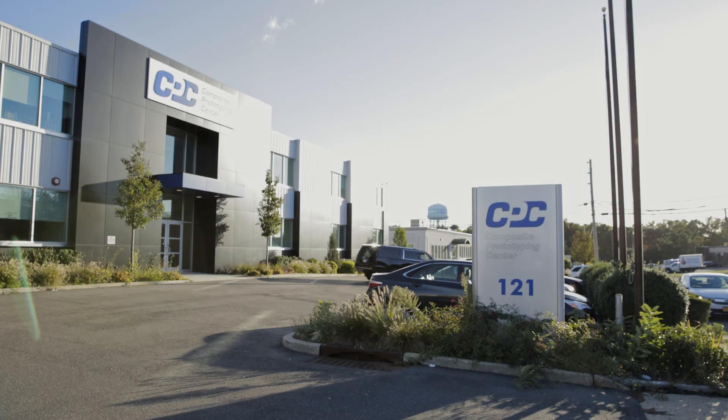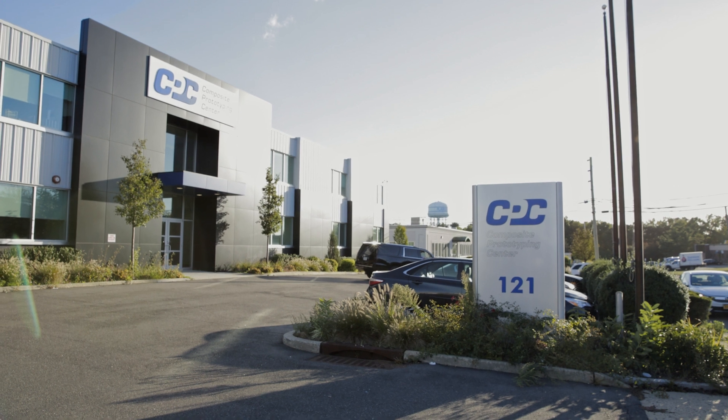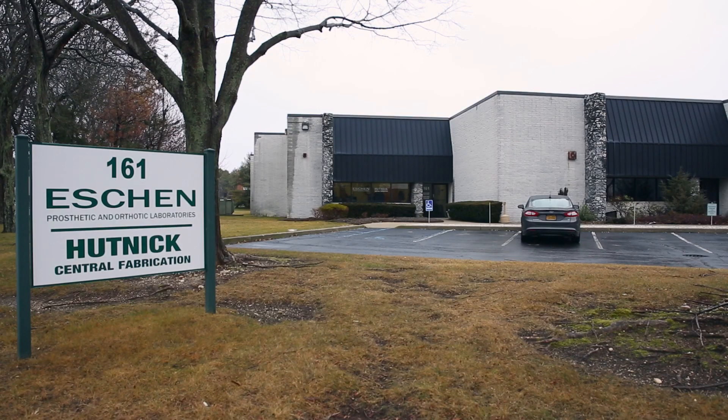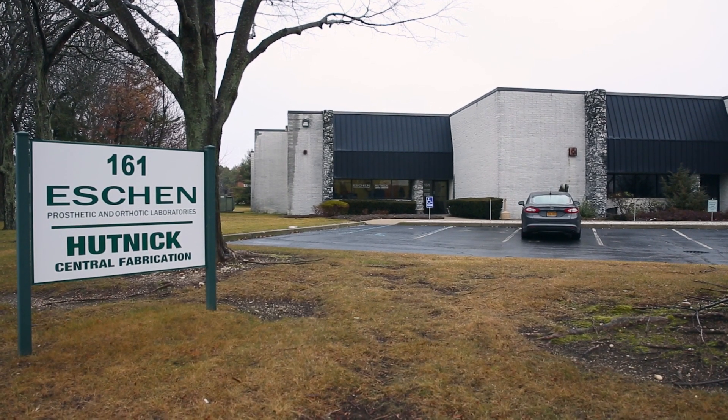The veteran has to learn to fit into the prosthetic. We would like to make a difference and get them back to doing something that they used to do. Swimming, in my experience of 34 years, has not been at the top. But if you're born of the water, you need to stay in the water — and that makes that person whole again.